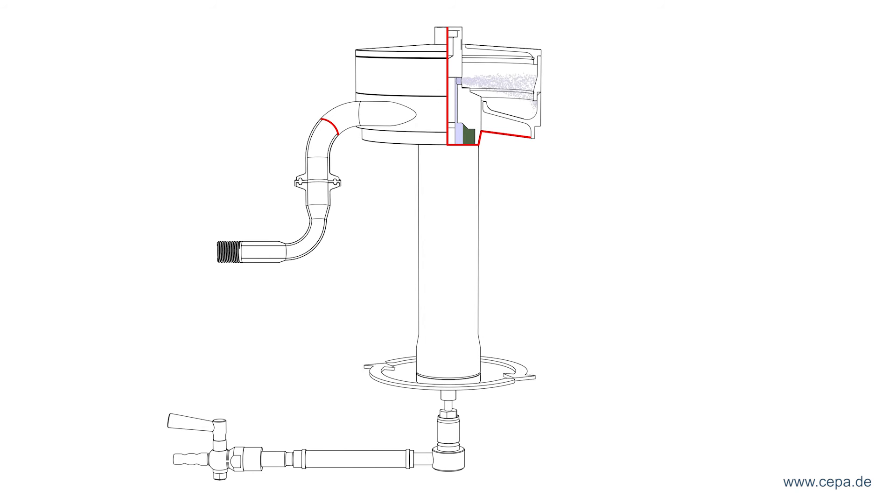The clarified fluid escapes from the discharge tray. The longer the fluid remains in the rotor, the higher the degree of separation.